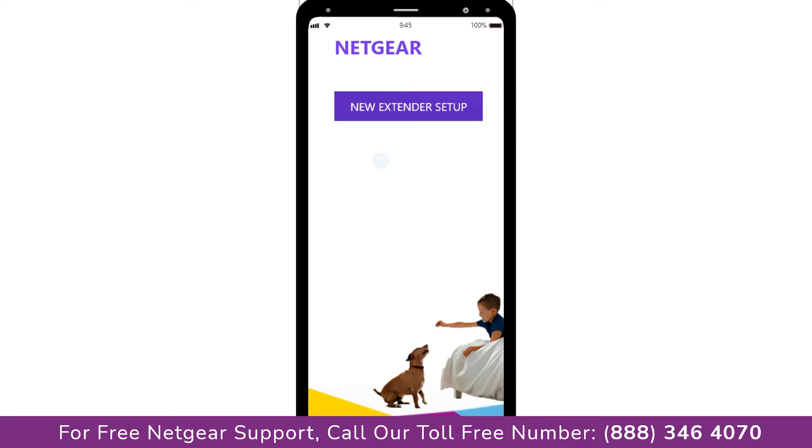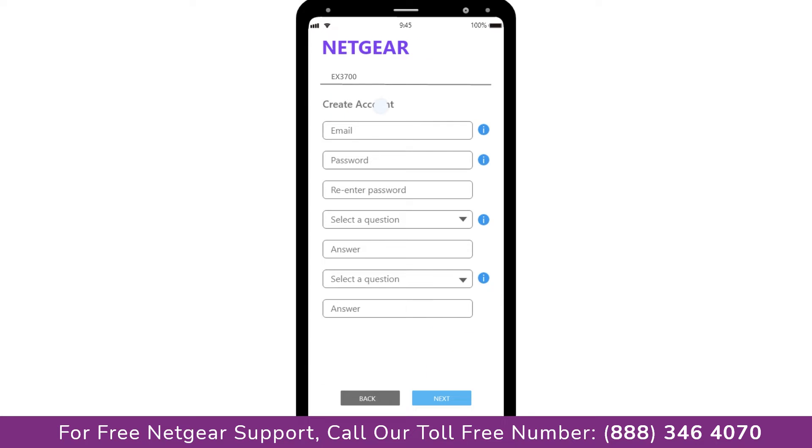A screen appears, and now click on the new extender setup, which leads you to a new page where you will need to create a new account in order to install your extender. This page is called the Netgear Genie Smart Wizard. Fill in all the necessary details such as a valid email address and password, and once you are done click the next button.